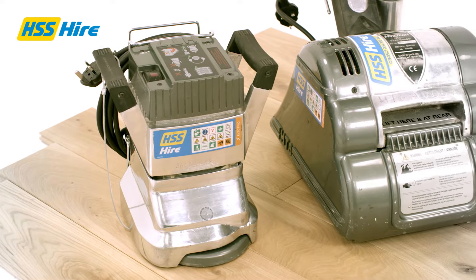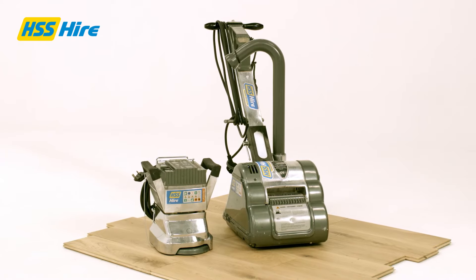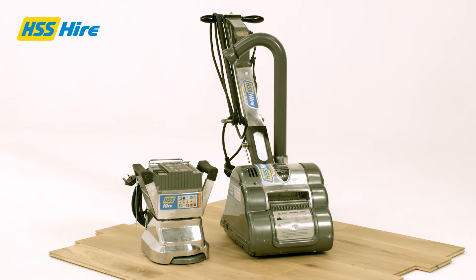Both these fantastic machines can be hired individually, although they are designed to work in unison. Due to how popular they are and how well they work together, we've created this hire pack so you can save money and time.